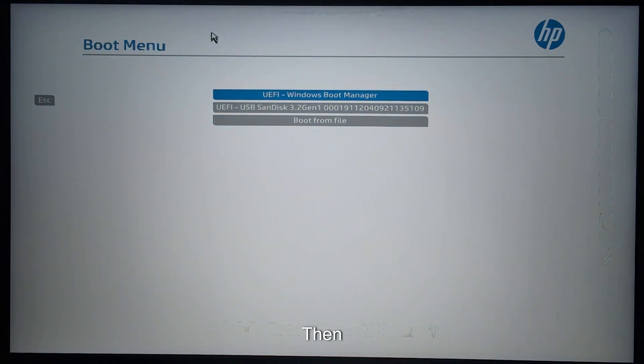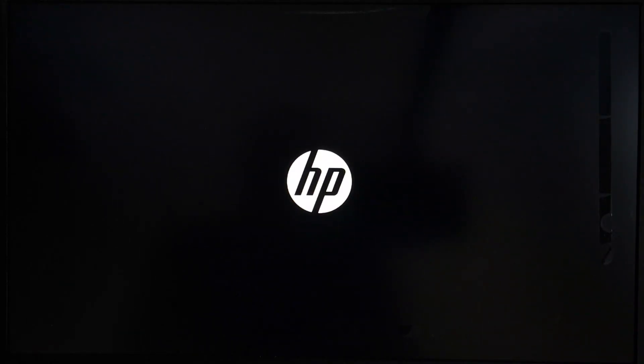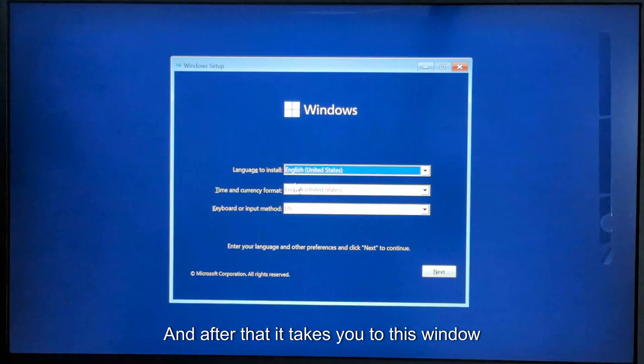Then you want to select the second option. After that it takes you to this window.